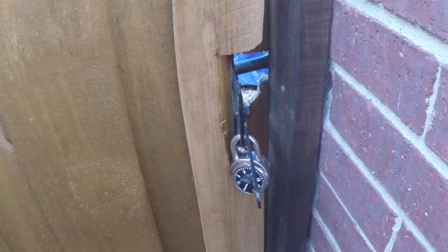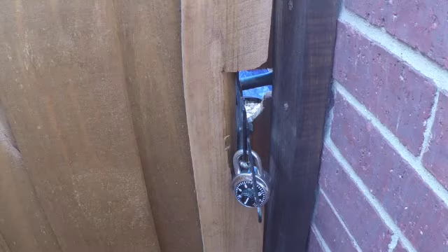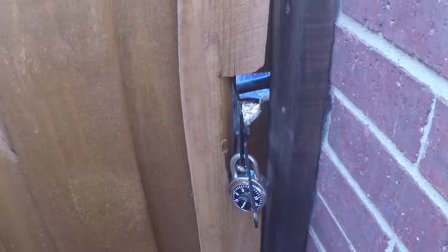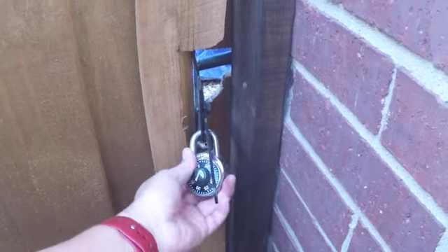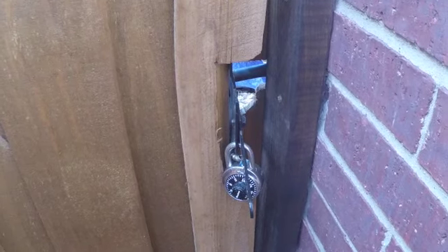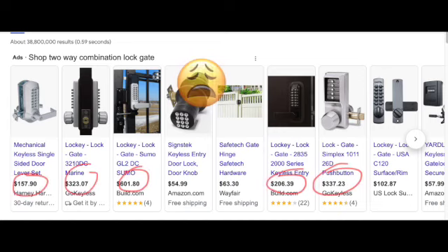So we're going to invent this. We're not going to be buying a $100 or $200 two-way lock combination thing. I wanted to make something where the lock was accessible on both sides without breaking my wallet. If you go online and research how much it costs for a combination type of lock on both sides - that's probably electrical or whatever it is - it's pretty expensive and I'm just trying to make something that's simple.